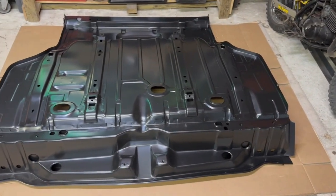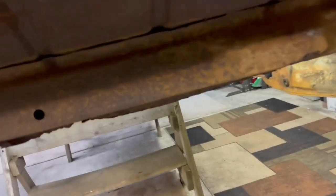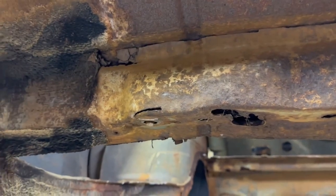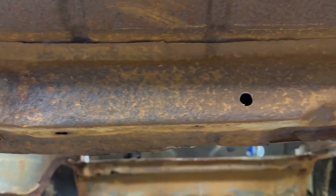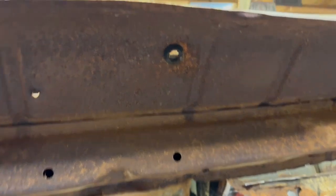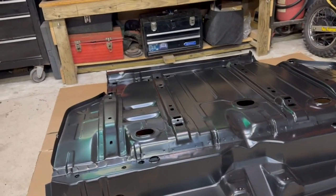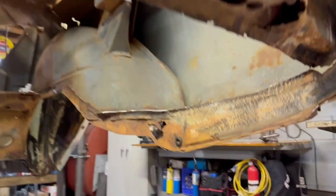Here's the issue: this part is for a Chevelle, so this entire rear panel back here is not correct for Oldsmobiles. The issue is that what we have here is significantly compromised. This rear part of the trunk pan on an Oldsmobile has a chamfered angle, and on a Chevelle it comes straight up and down — basically vertical. That's the challenge.